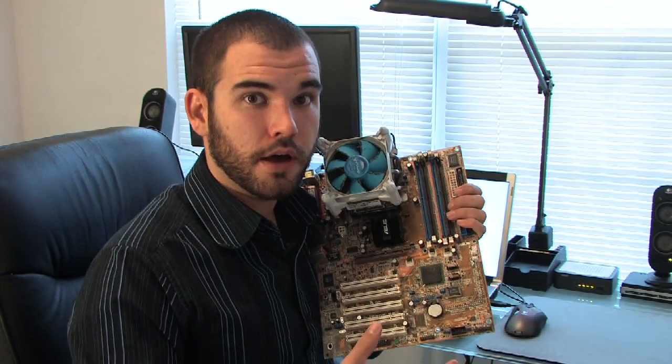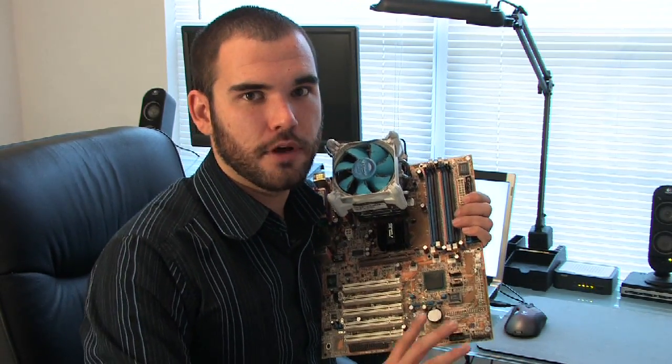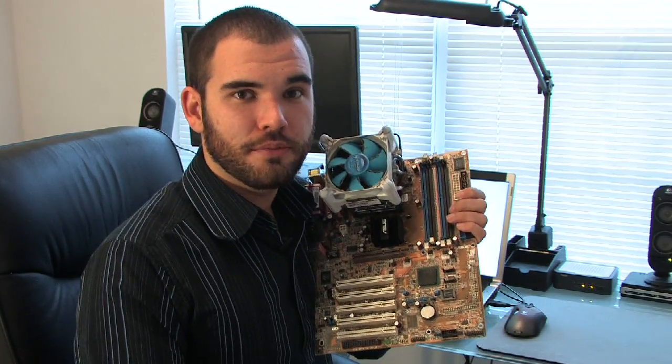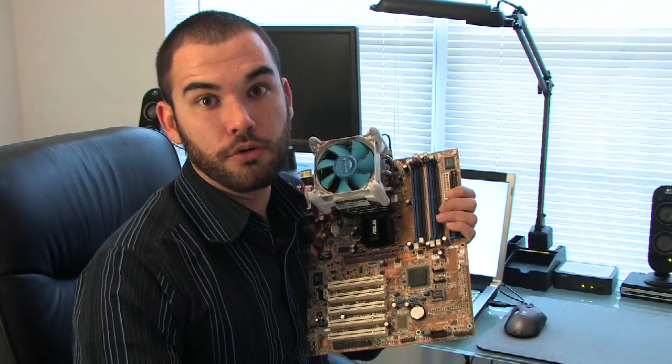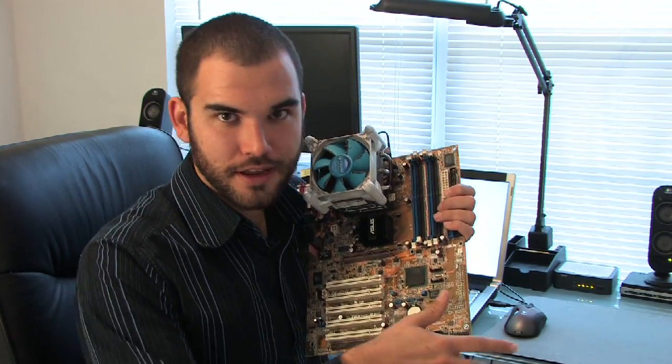The model number of the motherboard is generally pretty difficult to find because there's a lot of writing on the motherboard. When you'd want this information is when you're wanting A, technical support, or B, to look at the documentation that's on the website for this particular motherboard — say you lost the book and you want to learn how to hook up all the connectors again.